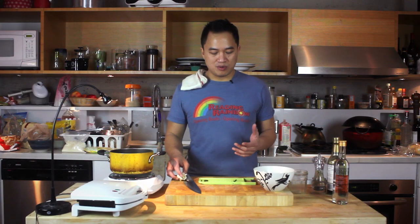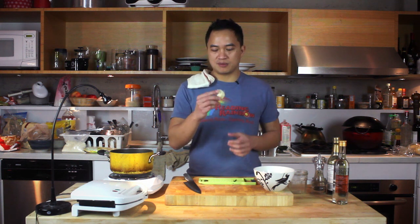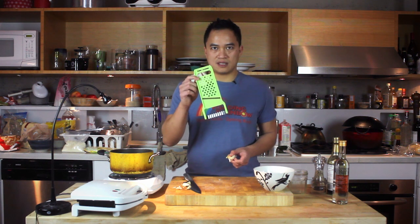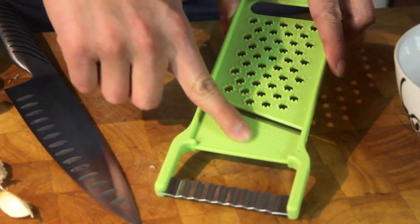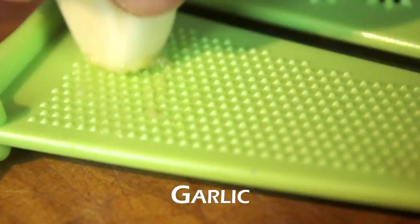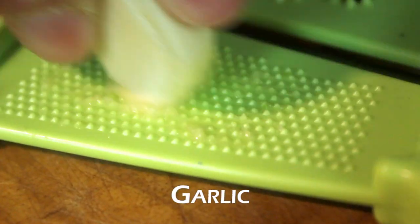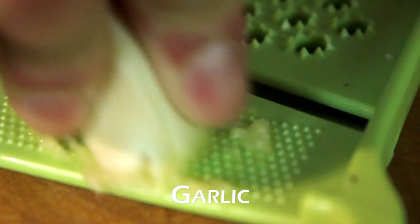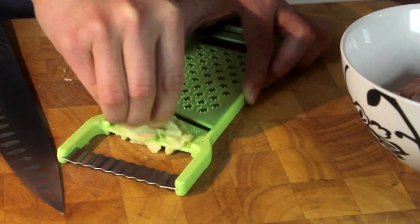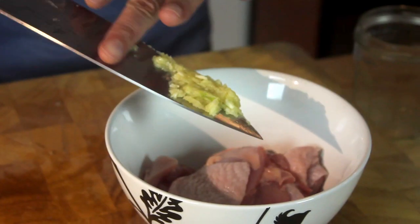Traditional karaage, we would use ginger, but because this is going to go with the cornbread waffles, garlic will work better. Take some garlic. Got one of these fancy things you can get at your local Asian gadget store — like two bucks. You just rub your garlic on it and holy shit, it peels it! That's pretty dope. I love this thing — and it can't cut you! It's amazing.